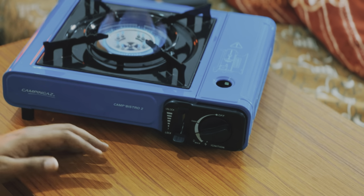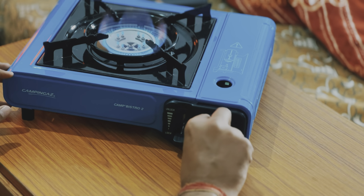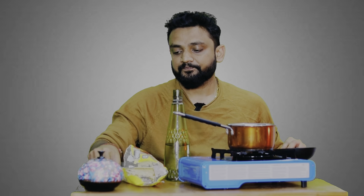In this video I am going to show you this. Let's prepare our favorite thing, which is called 2 minutes Maggi — which is never actually made in 2 minutes. So all the things we have: water, this container, a bowl, a spoon, a fork which is plastic, and 2 minutes Maggi. Let's start.